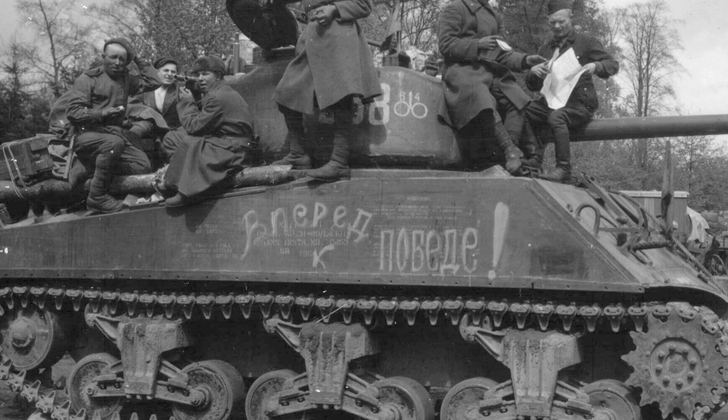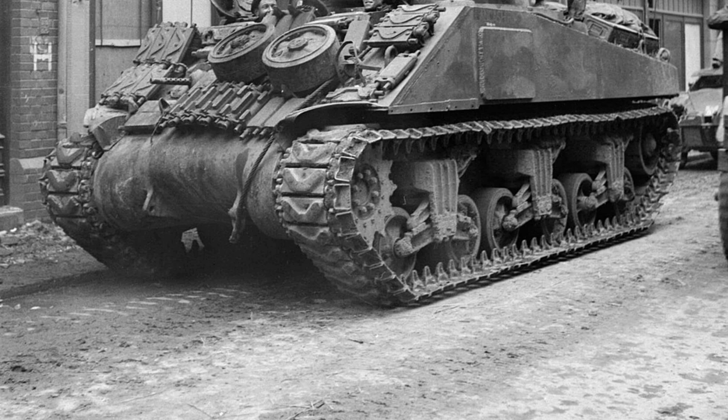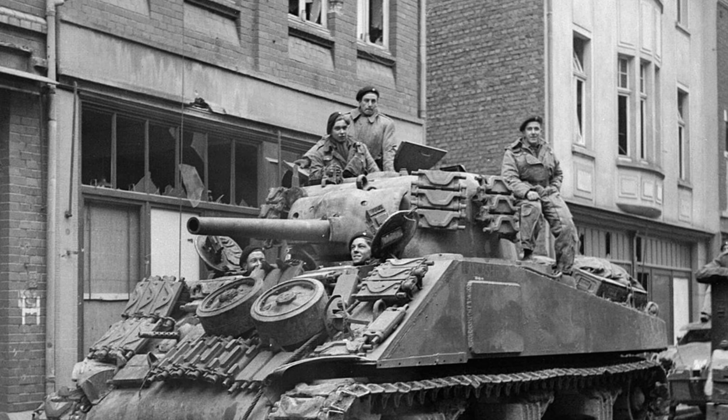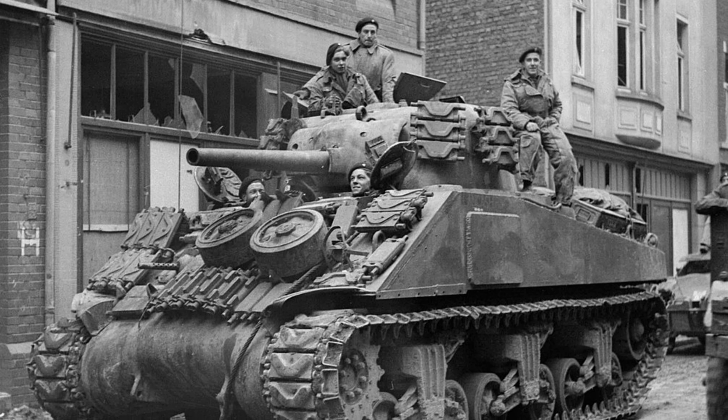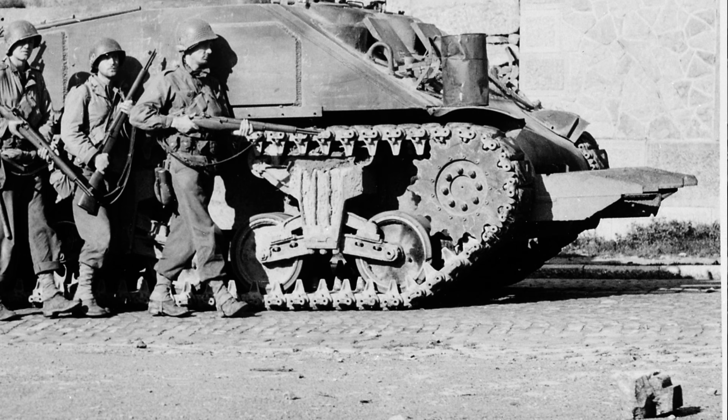After the war, the Soviet Union phased out the Sherman in favor of their own tank models like the T-34 and T-54-55. In the Chinese Civil War, 1946 to 1950, the Sherman tank was utilized by the Nationalist forces, the Kuomintang. These tanks were supplied by the United States as part of their support against the Communist forces led by Mao Zedong. Despite their technological edge, the Nationalists were ultimately defeated, leading to the establishment of the People's Republic of China in 1949.